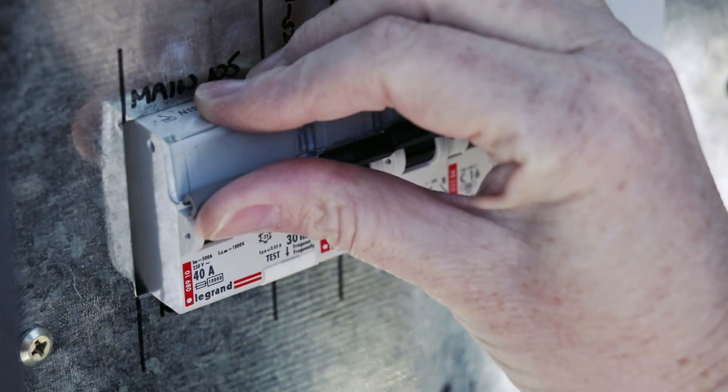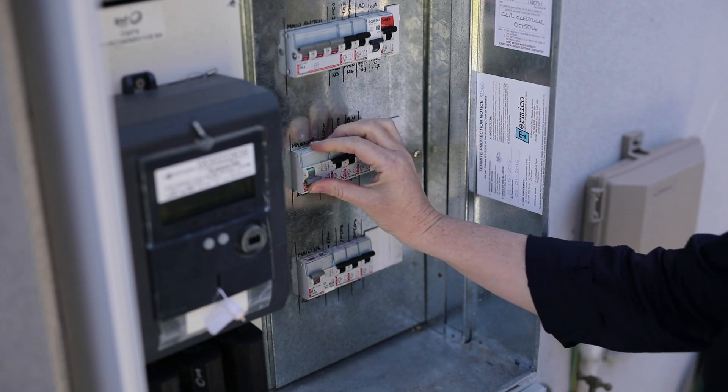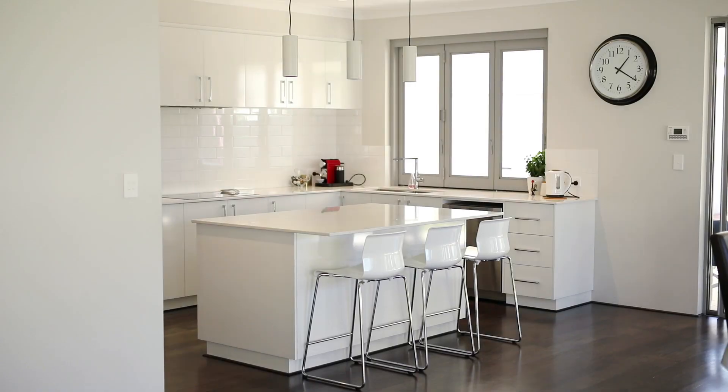When finished, turn the RCDs back on by flickering the on-off switch to the on position. All your lights and PowerPoints should now be working.